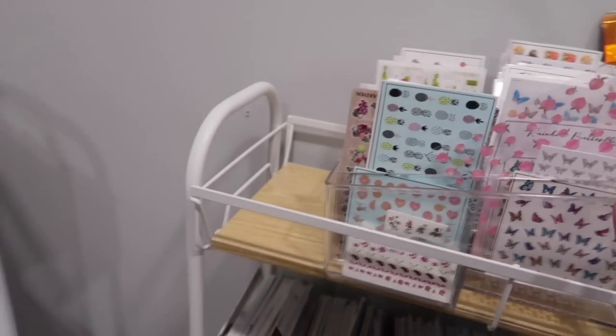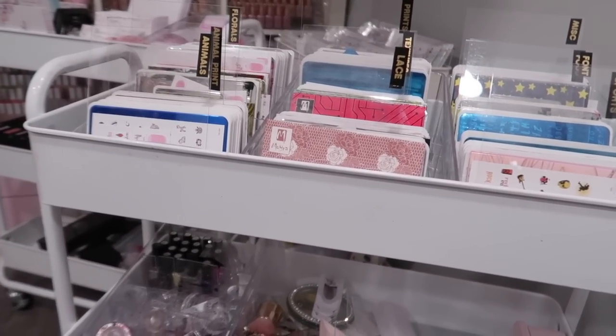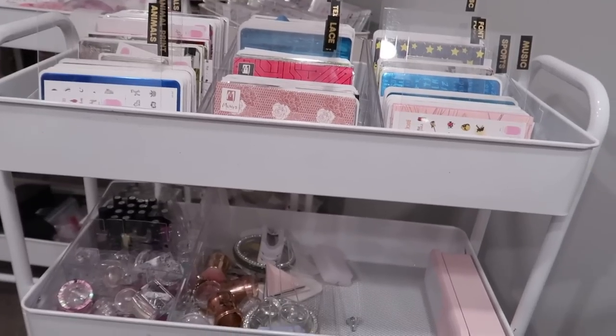I just moved this out for now and I think I'm going to change the container. This is what I do as I'm falling asleep — I think of different solutions to organize my studio to make it function better.